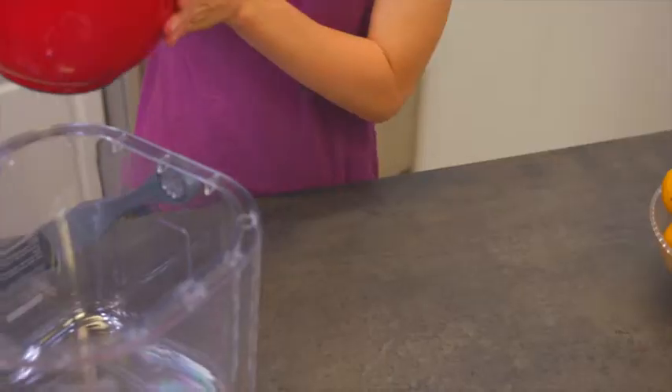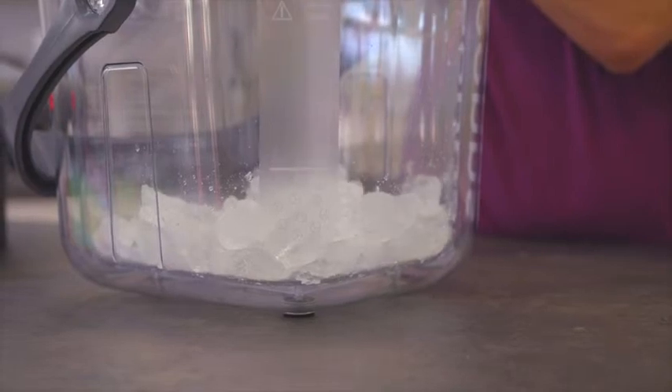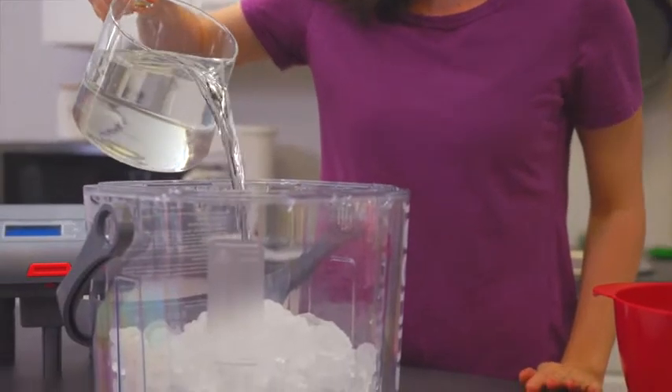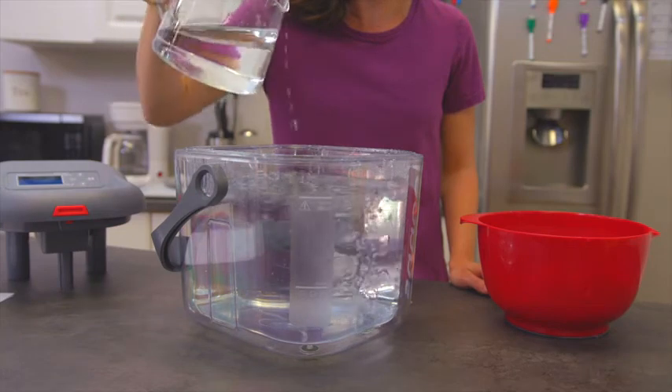To begin, fill the reservoir with ice up to the ice fill line. Then add cold water to the reservoir to the water fill line. Do not fill past the water fill line.